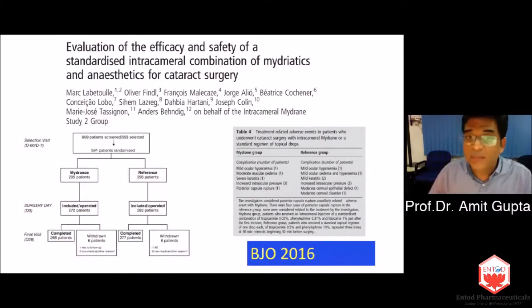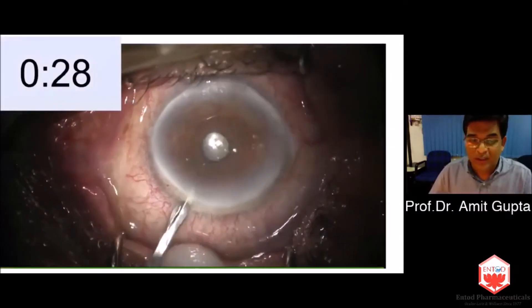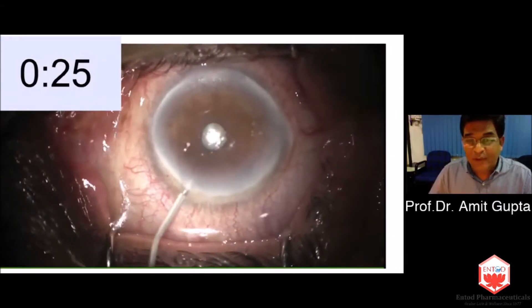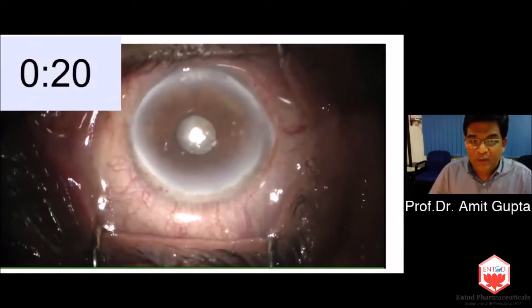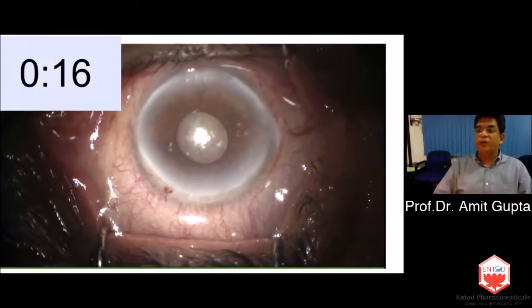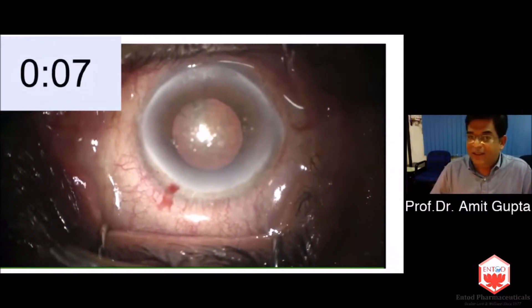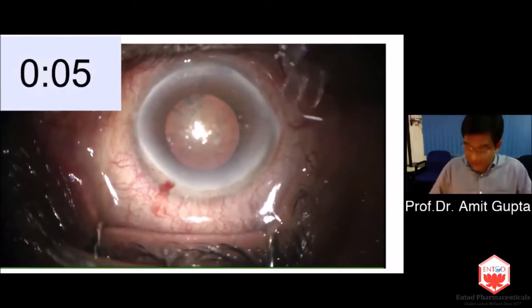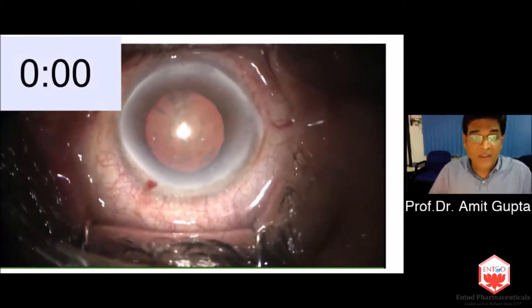With a timer on, we can see that the average time of 25 to 30 seconds is all it takes for the pupil to dilate after injecting Phenocaine. This is how well this drug acts inside the eye. I have used it in many cases and in most of them it has worked perfectly fine, really improving the quality of surgery.